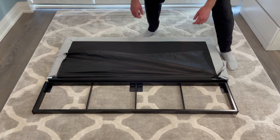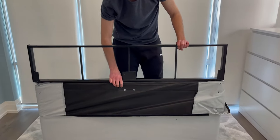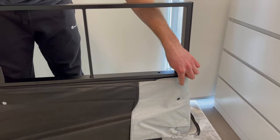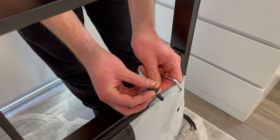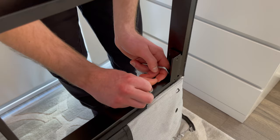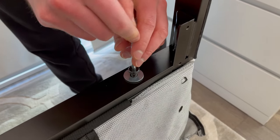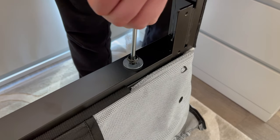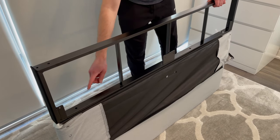Now grab this frame and put it on the headboard as shown. Make sure this part of the frame is facing out and is also facing the same way as the holes on the fabric of the headboard. Then put one of the screws through one of the washers and secure everything together. Do the same thing with the other three washers and screws — they'll be going into these three holes.